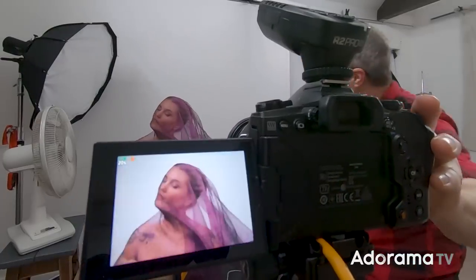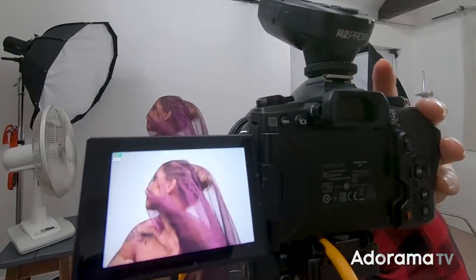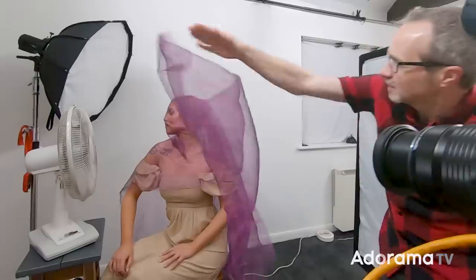Of course, you can take this idea and get a different look by choosing a different fabric — or in this case, a different colour of the same organza fabric.